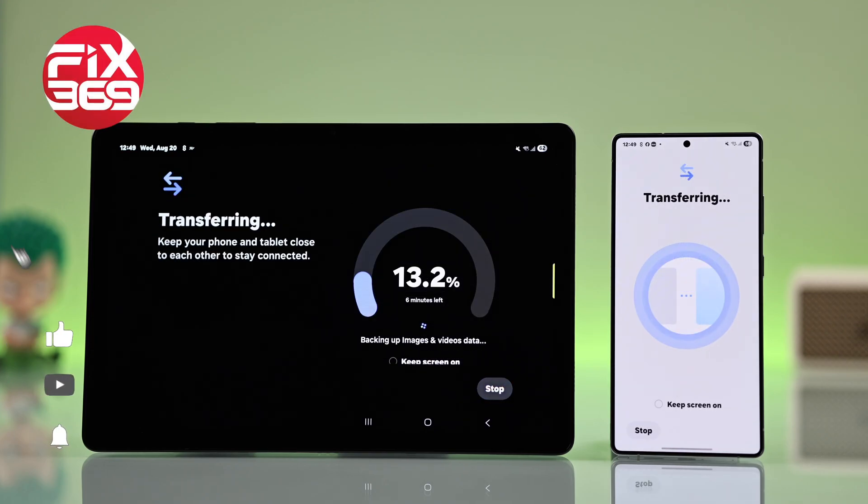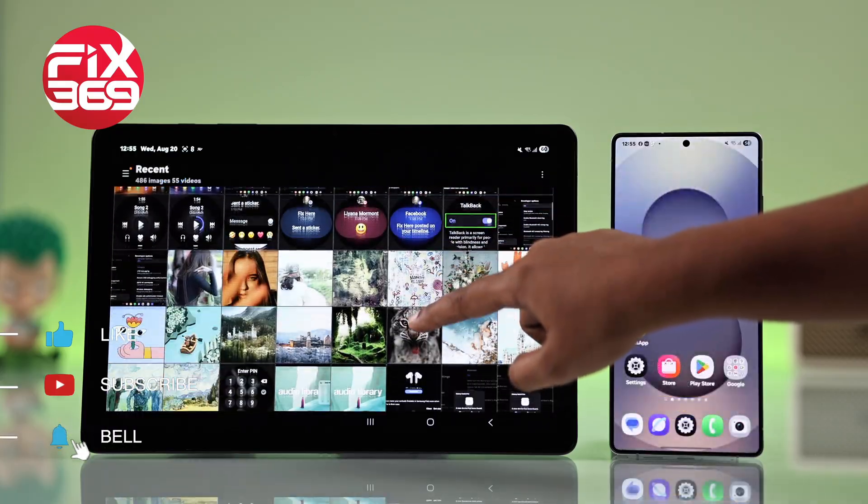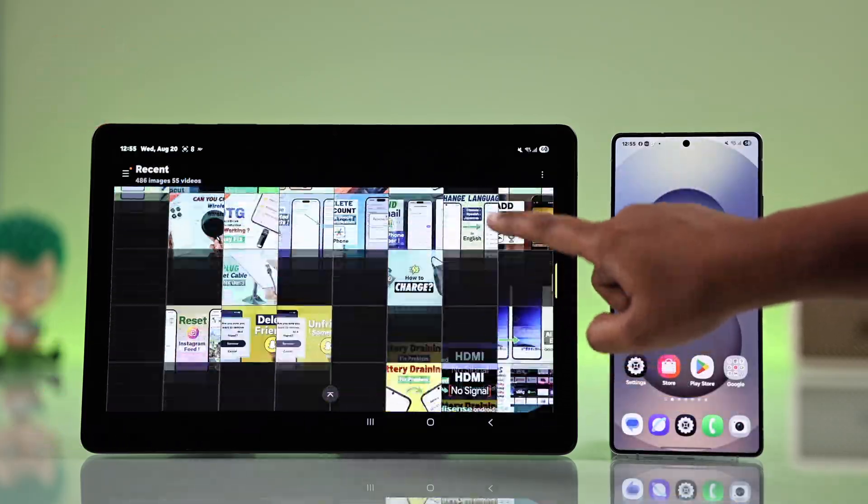Want to move all your stuff from your old Android to your new Samsung Galaxy Tab S9 or S9 Plus? Let me show you the easiest way with Smart Switch.